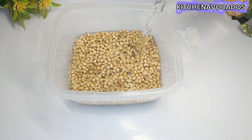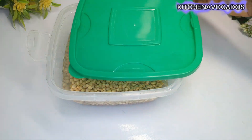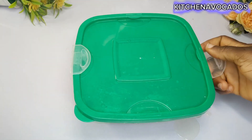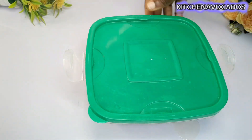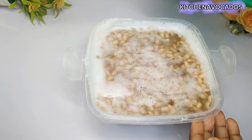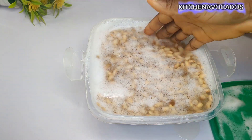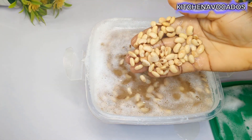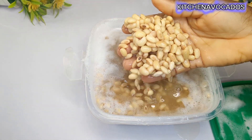We'll start by soaking our soybeans. I'll soak overnight. If you don't have time, you can soak with some hot water, or else you can soak overnight for between 6 to about 12 hours. On the following morning, this is what it looks like — you can see it has doubled in its previous size.